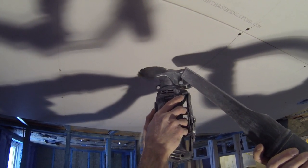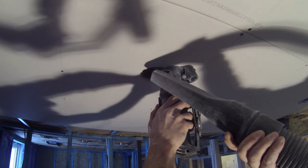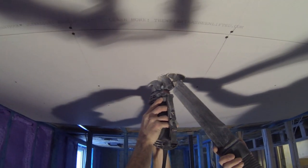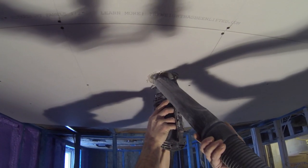The brand of cutout tool used in this video is Roto-Zip. I would not recommend using this brand — I went through two of these tools on this job alone from burnt-out motors. I upgraded to a DeWalt and it performs much better.